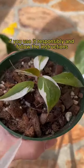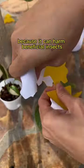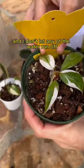People have opinions about using systemic granules, but my take is if you use it responsibly and follow the instructions, it's fine. I definitely don't use this on any outdoor plants because it can harm beneficial insects, and I don't let any of the water runoff go down any drains.